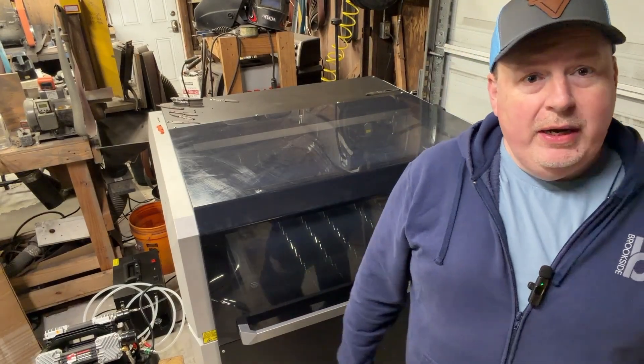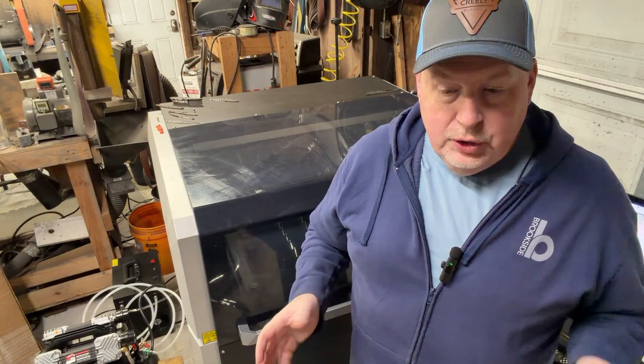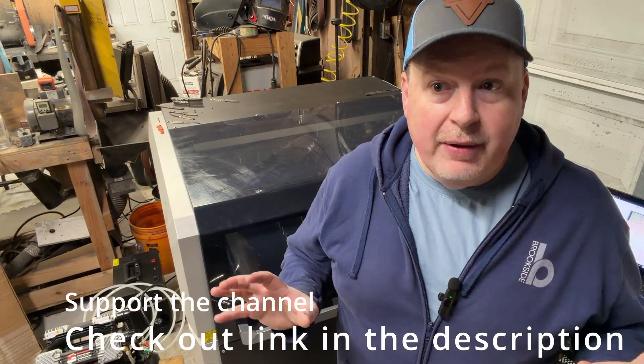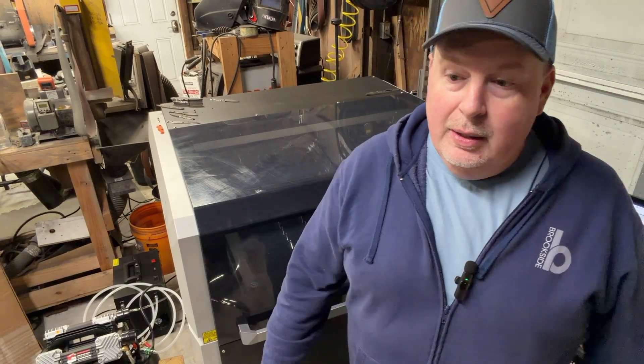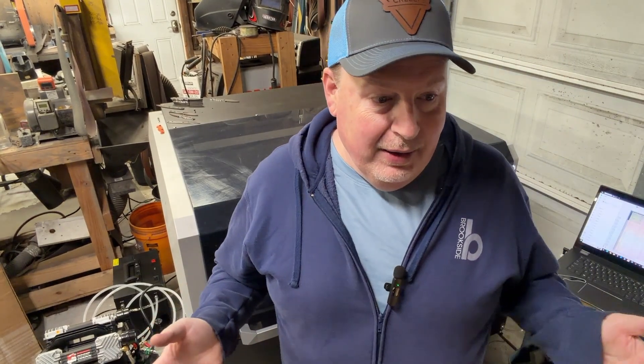Hey there, YouTube. It is Gary Creeley with Creeley Blades, and I want to talk to you guys today about a cool tool that I got. There's this term that people use these days called game changer. Everything's a game changer. Rarely are things actually game changers — very few things actually are. But I think this thing is kind of a game changer in reality.